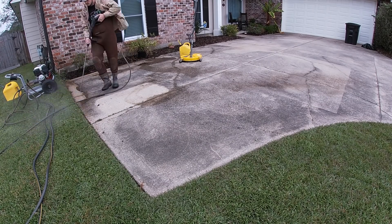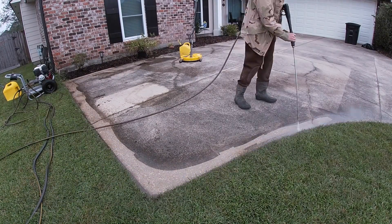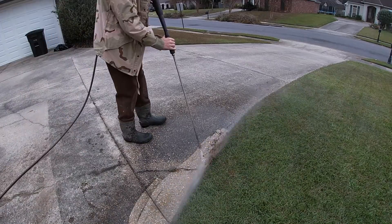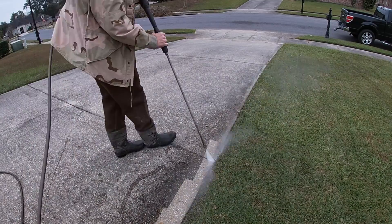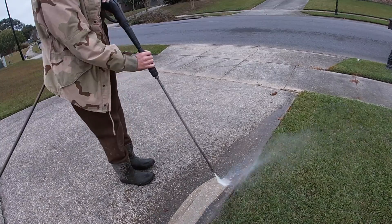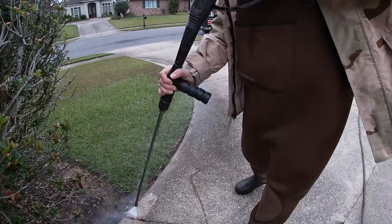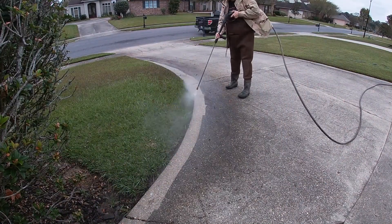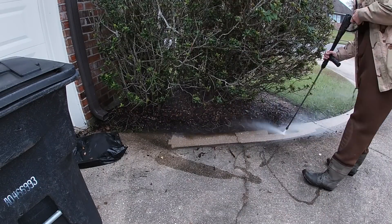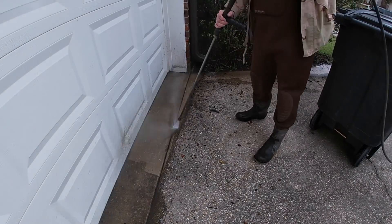In today's video we are going to be doing a pressure washing job recap. Before I get too deep into this one, all the equipment I'll be using in this video will be linked in the comment section and description — those are Amazon affiliate links. If you click through and purchase anything within a 24-hour period I will get a small commission, and I greatly appreciate you for that.